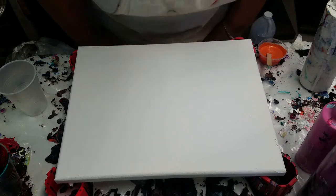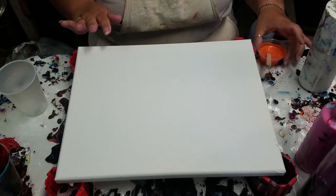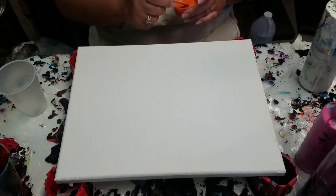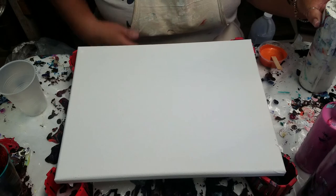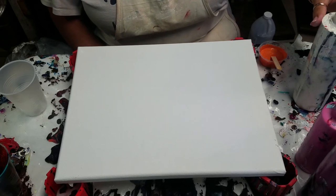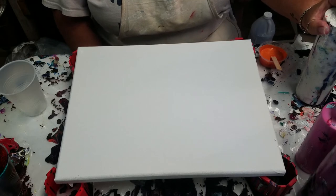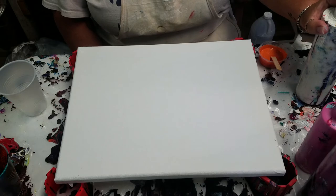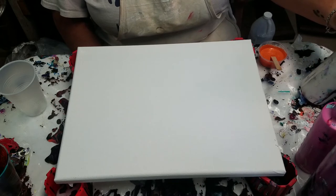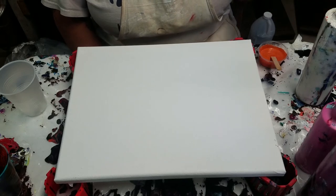I just feel like doing a painting, finally. This is an 11x14 canvas. I bought it in a multi-pack from Hobby Lobby, nothing fancy. I'm going to use white as a background. My white is Dutch Boy interior paint mixed with Floetrol. I don't really measure — if I had to guess, it would be like one part paint to maybe five to six parts Floetrol, and then a little bit of water on top of that.